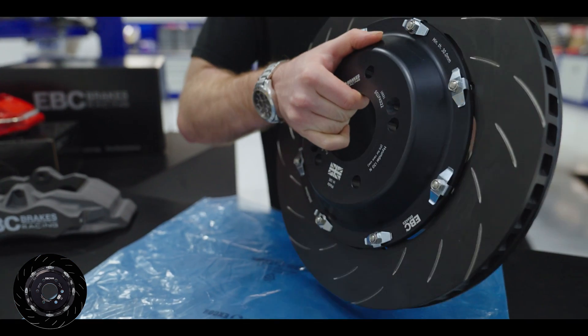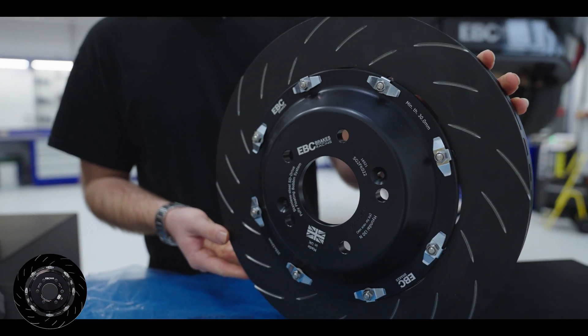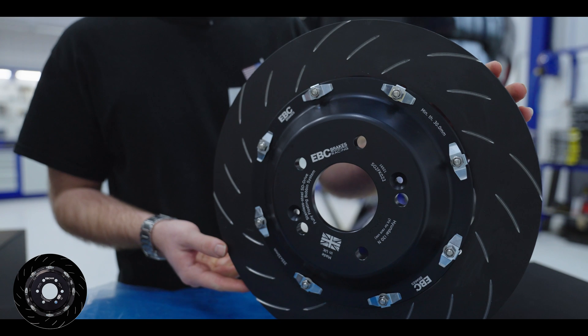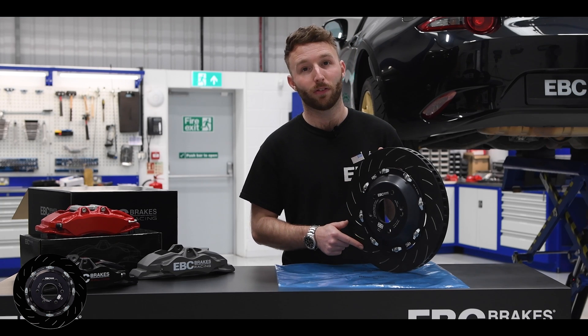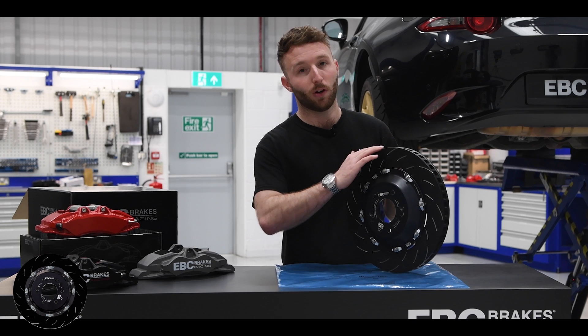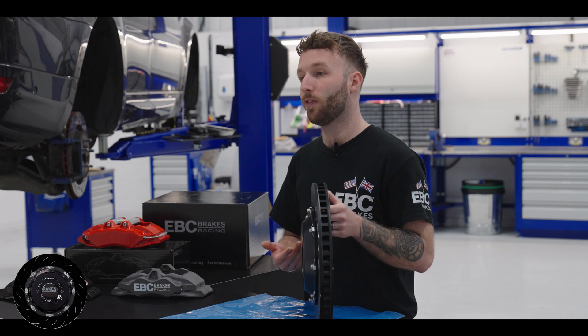As we can see here, the whole face of the disc as well as the edges is covered in this anti-corrosive coating. Once fitted to your vehicle, the coating will come off of the swept area of the disc and will remain on the edges and the unswept area. This coating will wear off of the pad track area during the bed-in process, which will take just a few short miles.